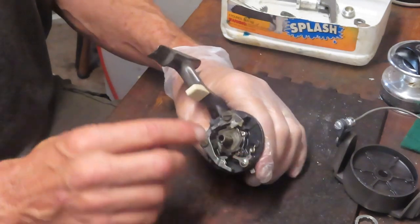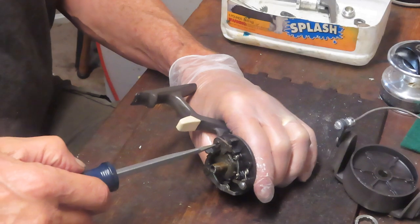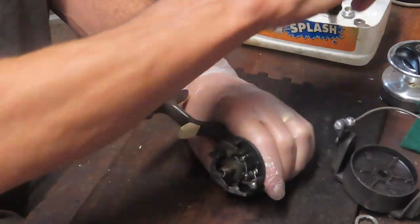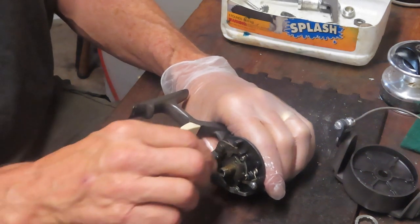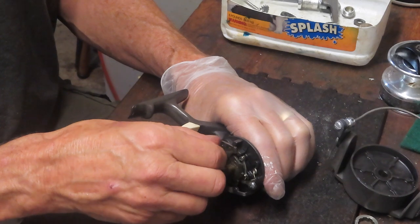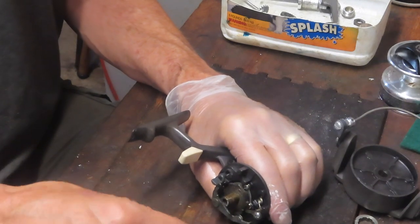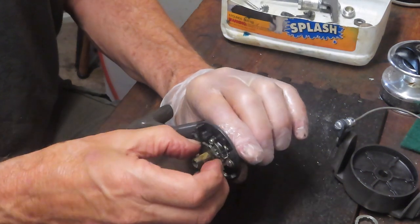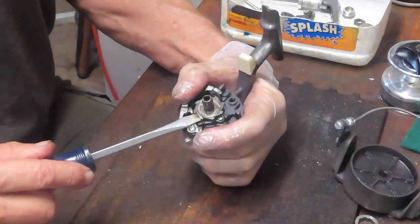I'm going to take off the anti-reverse dog so we can remove the collar of the bearing. This reel hasn't been worked on in a while and it's older — if you feel any hesitancy, if a screw is hard to move, go ahead and hit it with penetrating oil before you continue. That'll work its way into the threads and enable you to get your screws out without stripping them. There's the anti-reverse dog; next to it is a click ratchet — that's what the anti-reverse dog works into, and it sits on a square.